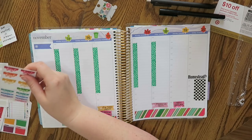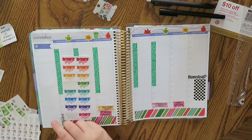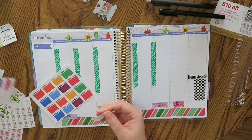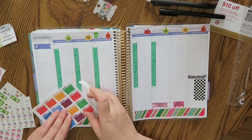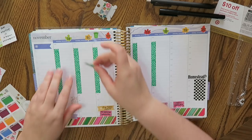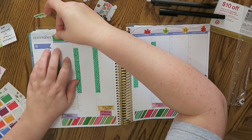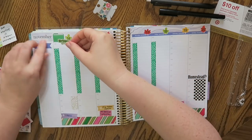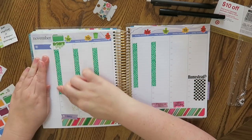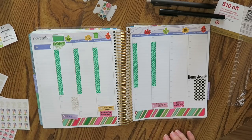I just want to put in some stuff — I want to make a little thing that says 'don't forget' for Monday morning because I don't want to forget this stuff. I don't care if I cover up the date because I know it's Monday. The greens are gonna have it.